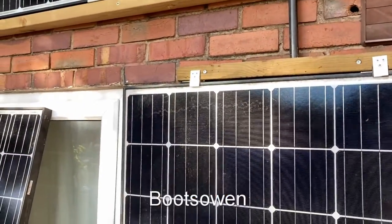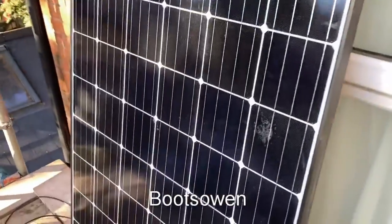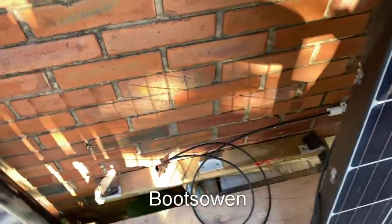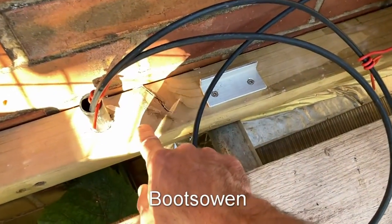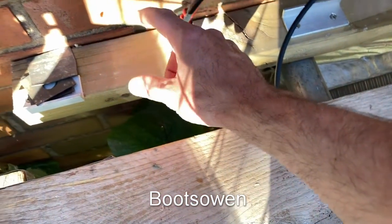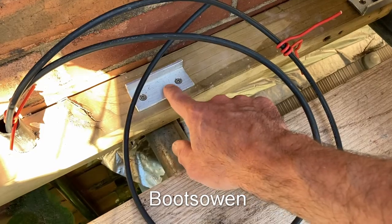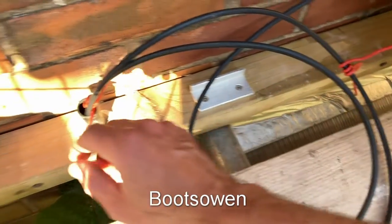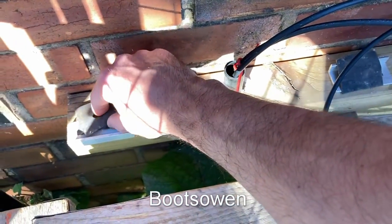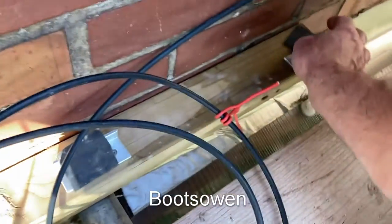I want to talk about these panels and how I mounted them — that's the point of this video. I've put a three-by-two screwed to the wall with two big five-inch screws, so there's about two inches of screw in the wall. I've put little pieces of aluminium angle here, and then little bits of rubber go on them, just like this. I think I have two over here because this one's a little bit crooked, and a third one here.